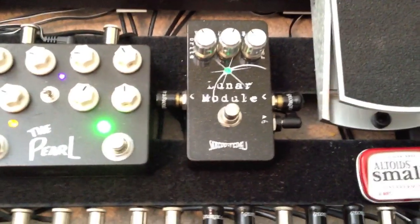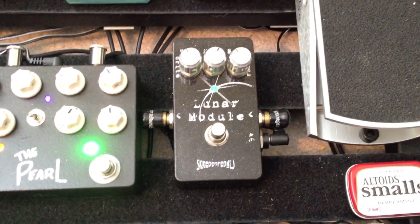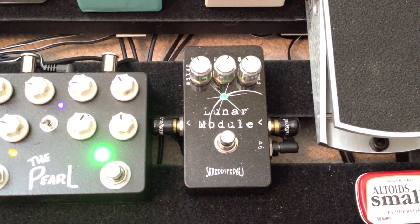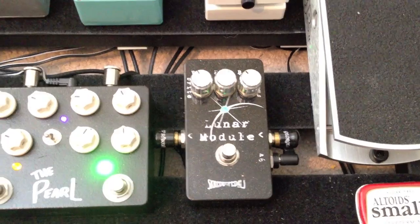Then we come down here to the Scredi Lunar Module. I'm a big Pink Floyd fan, so having all of those Pink Floyd tones available right here is just really awesome. I really enjoy it. I don't use it a whole lot, but when I do, it's great.